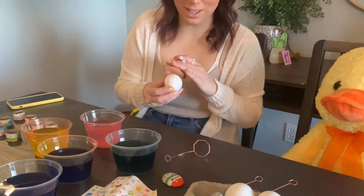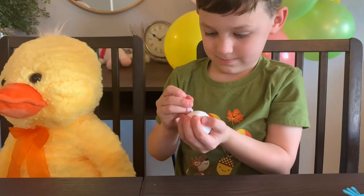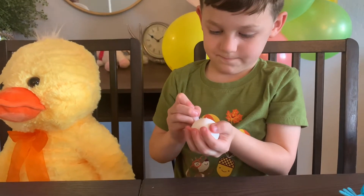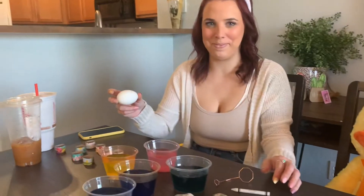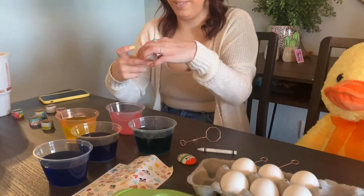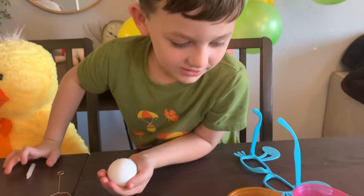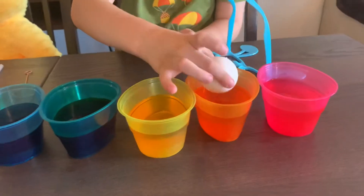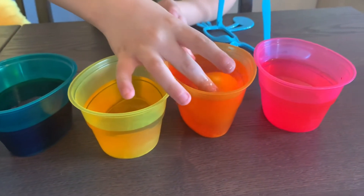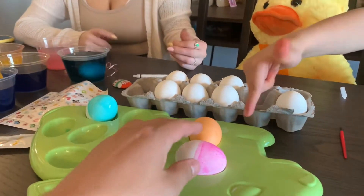What are you guys doing? I'm writing on it with an invisible marker. Daddy, pick a color — you have one too? An invisible marker? Yep, pick a color. Let's do green. This one? Yeah. You know what I draw? No. I draw the Easter bunny! Dunk it in. Drop it in orange. Like that? Yep, just let it sit for like 30 seconds or something.